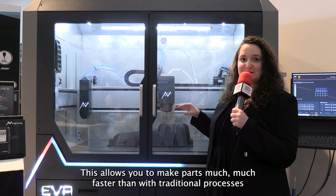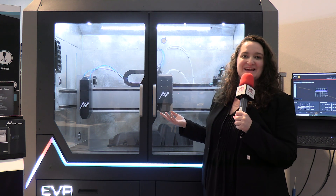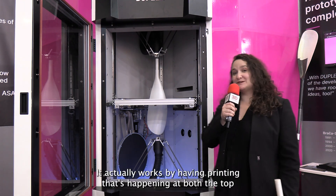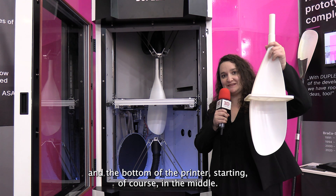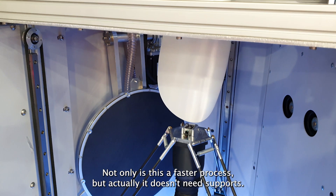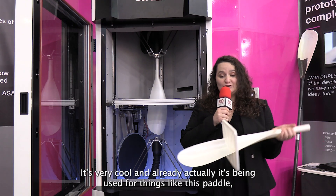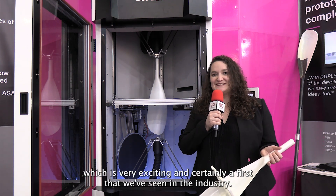This allows you to make parts much faster than with traditional processes, as well as possibly printing even faster with the two heads. The next solution is appropriately named Duplex. It works by having printing happening at both the top and the bottom of the printer, starting in the middle. Not only is this a faster process, but it also doesn't need supports. The technology is patented and called MAP, or Multi Dimension Additive Production. It's already being used for things like this paddle, which is certainly a first we've seen in the industry.